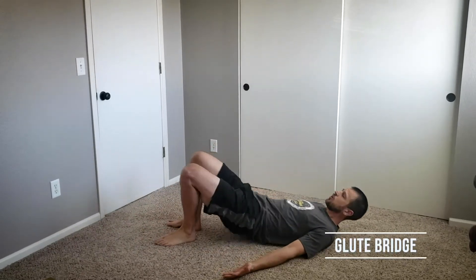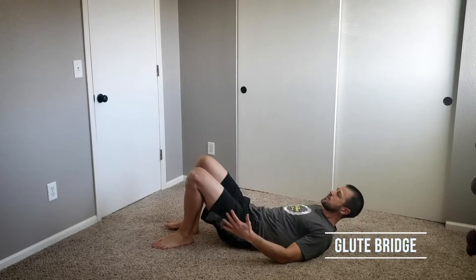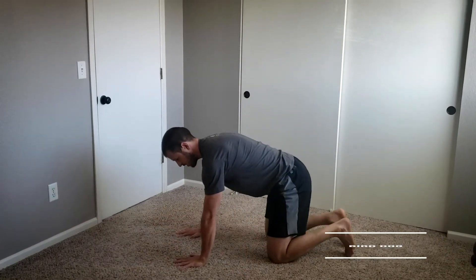The first movement — we're starting on our backs. We're going to do a glute bridge: squeeze your glutes, lift your hips towards the ceiling, keep your core tight. From there, go into all fours position.